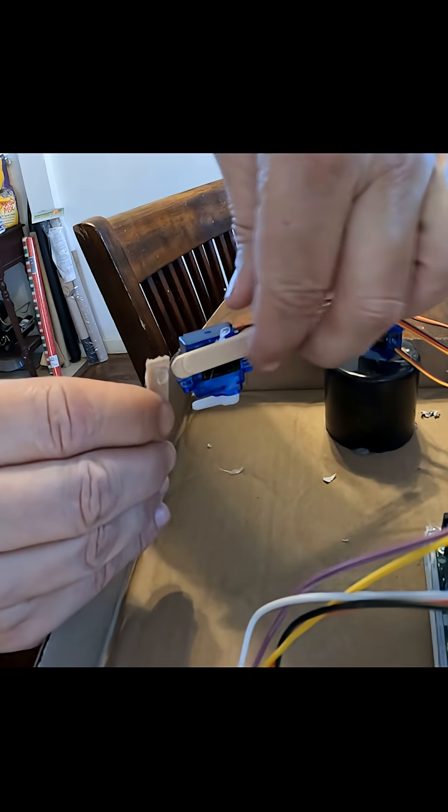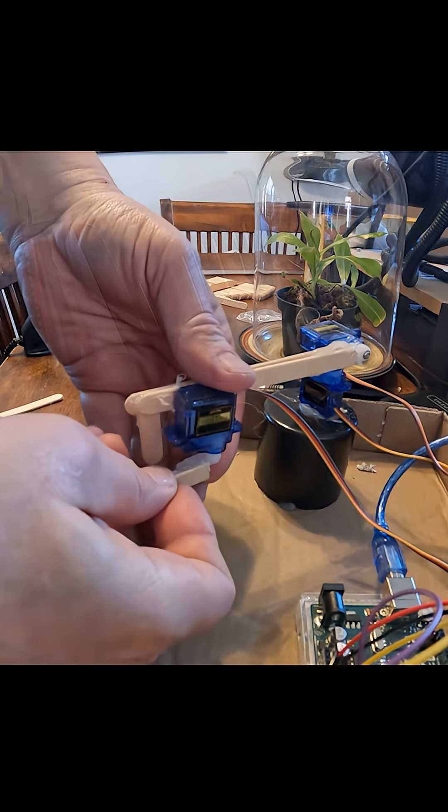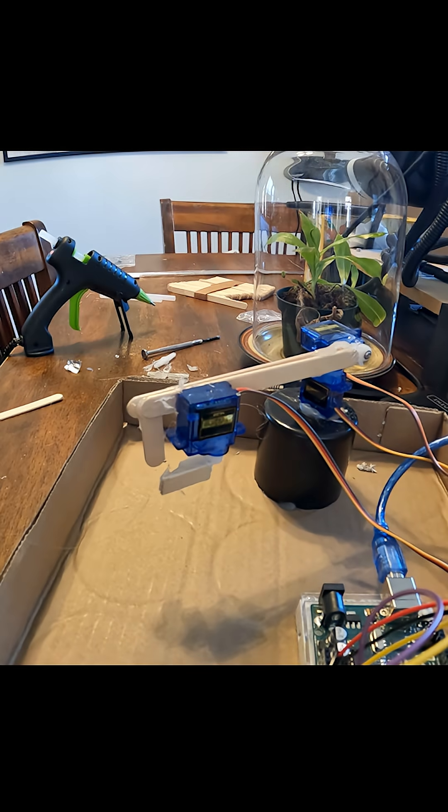Back to my prototype. My boring little prototype. There we go. Let's test the gripper.